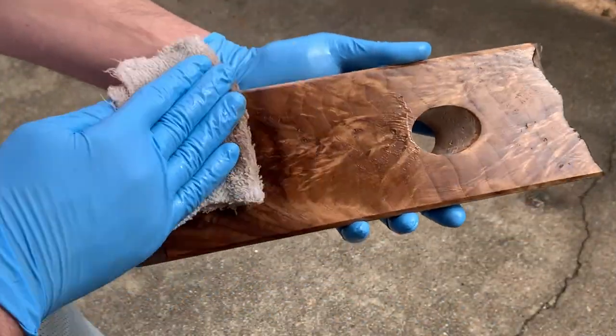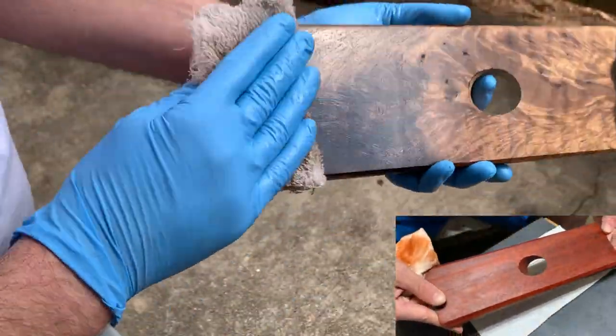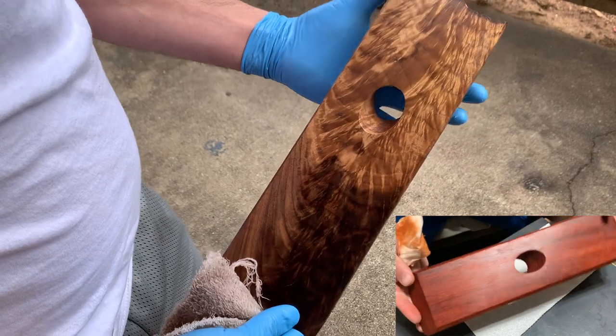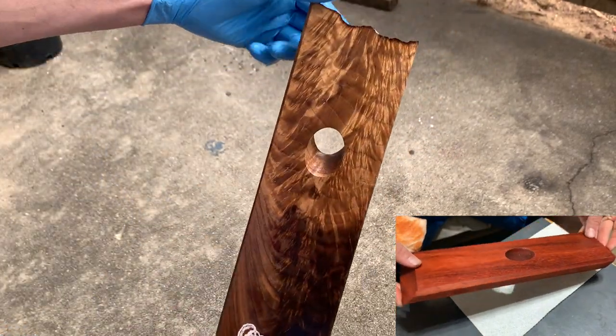Next, I'll wipe everything down with mineral spirits. This will take off all the sawdust and show me what the grain patterns will look like once I've got them oiled and sealed up. This piece that I'm handling now is probably my favorite from this set — you can see there is tons of figure, and the color of the sapwood and heartwood really contrast with each other very nicely.